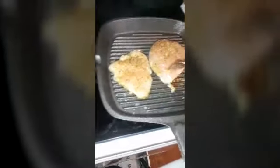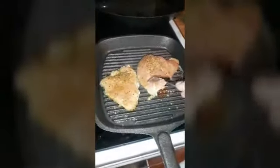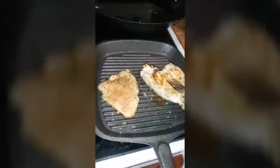Now checking on our chicken — looking good. I should have split this thicker one sideways in half since it's so much thicker than the other one. I'm going to go ahead and flip, and I'll finish this thicker one off in the oven. The thinner one will be done shortly, I can tell.